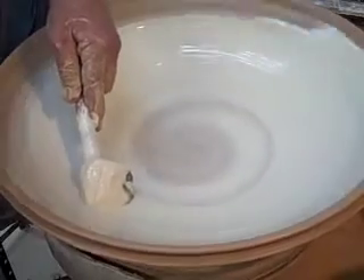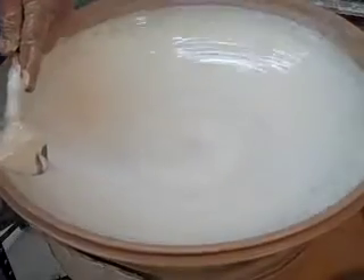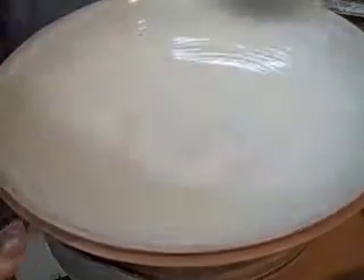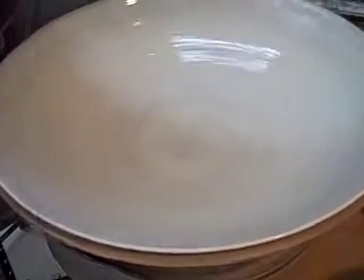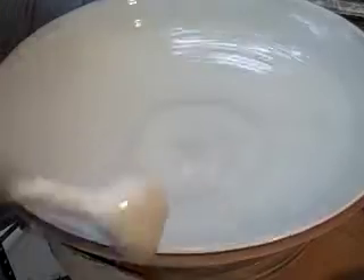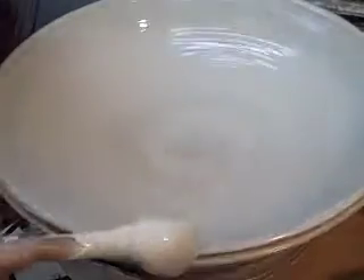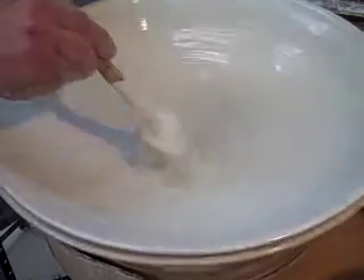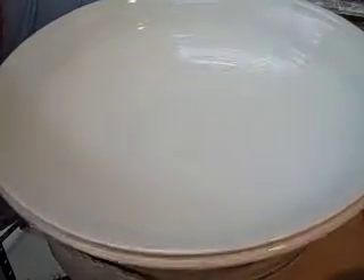It might actually sit there for 15–20 minutes and then all of a sudden you look around and it's fallen — it's cracked. When you get up in this area, it's a good idea to support it with your right hand on the outside. When you first use slip, it is so pretty — it's just such a nice surface when you put it on there at this stage. Now the clay obviously has a lot of iron in it; the slip has virtually no iron in it. So you will get a contrast between the white slip and the brown clay when I scratch through it, which is what I'm going to do.